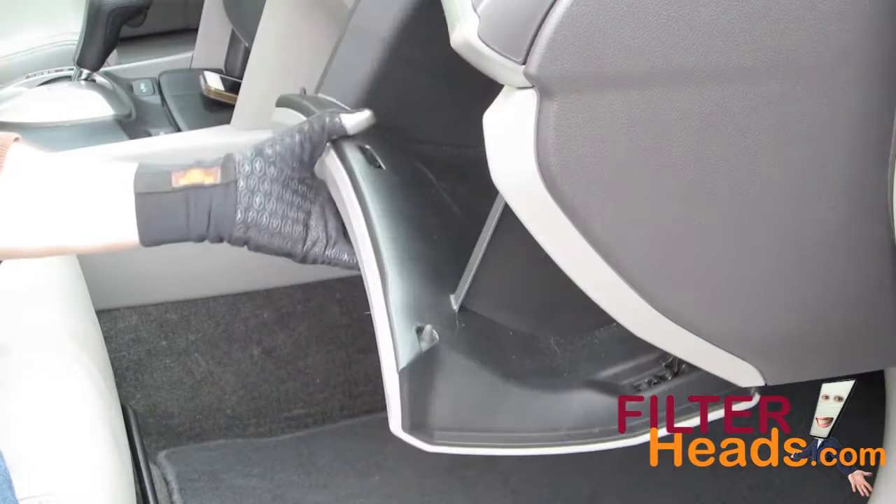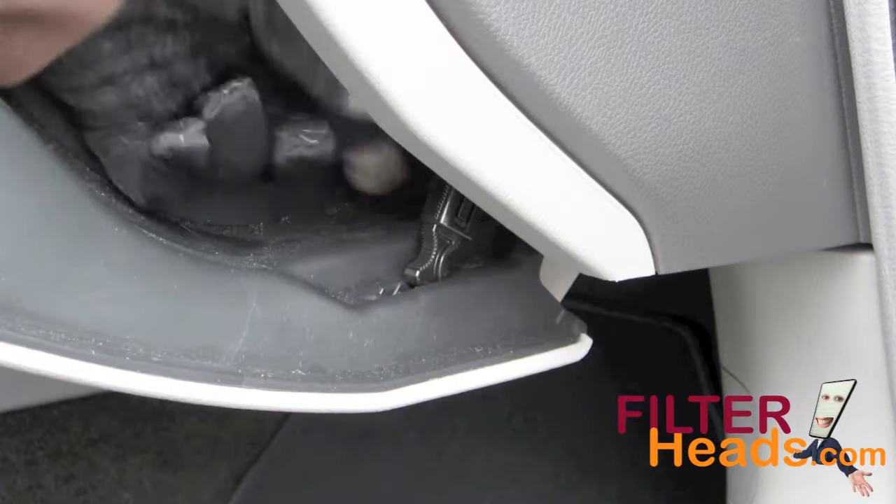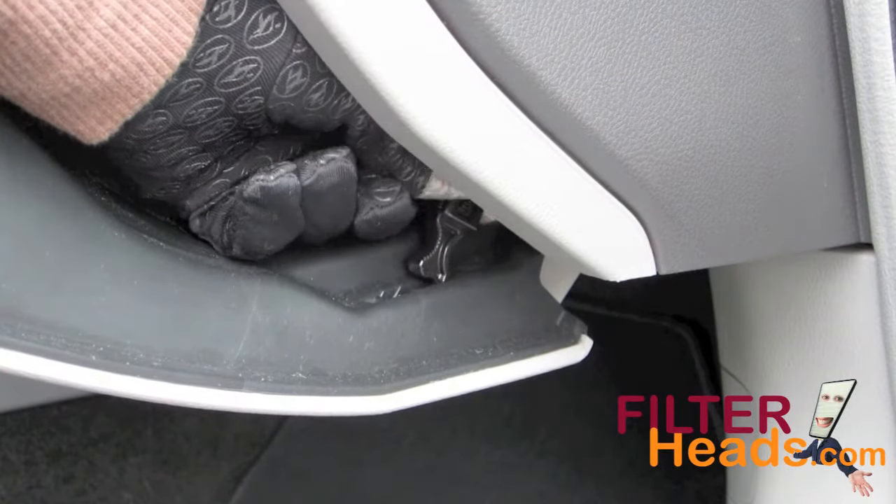Partially close the glove box to re-engage the stops. Clip the dampener arm back onto the glove box and close it.